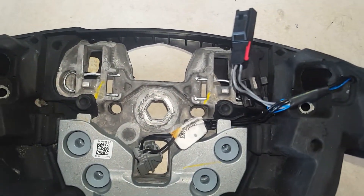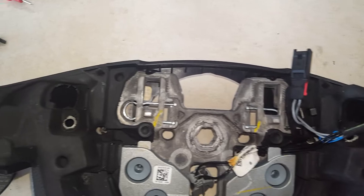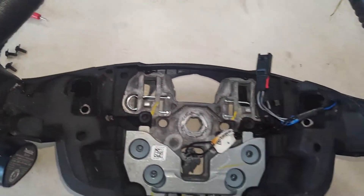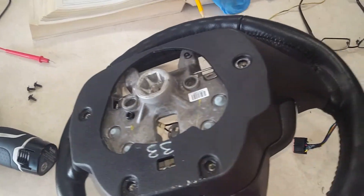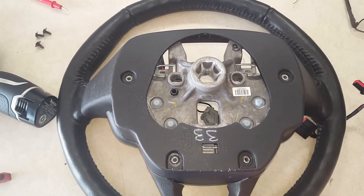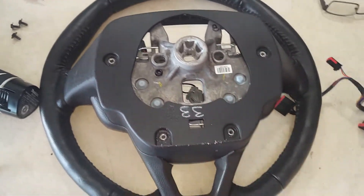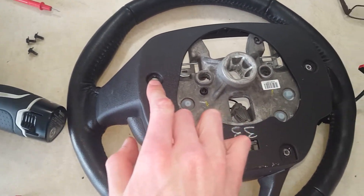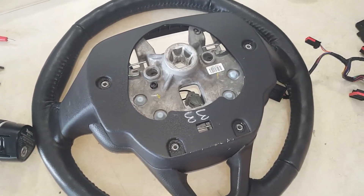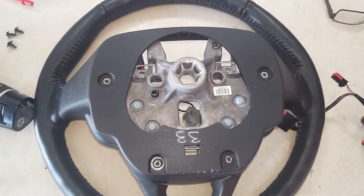All you gotta do is go ahead and plug your little connector back in and put your push pin tab over here. Then, since this one does not have paddle shifters, you will want to switch out this little back trim panel. There are four screws with a little Torx bit — I believe it's a T20.